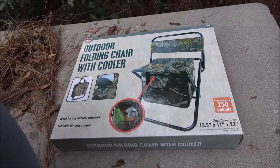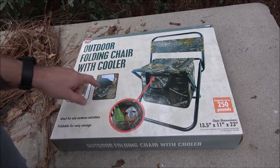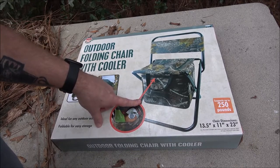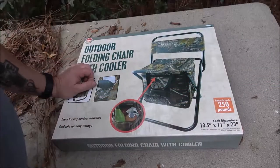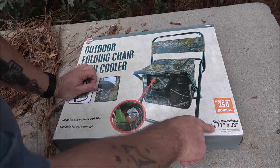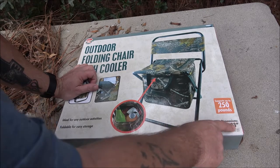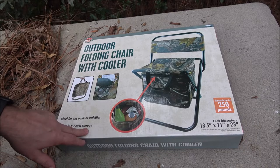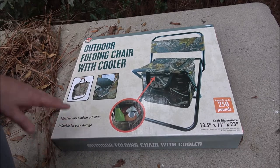Hey everyone, Shaberry 1000 here. Today we're going to be checking out this outdoor folding chair with a cooler. This thing is supposed to support up to 250 pounds. It's 13 and a half inches by 11 inches by 23 inches — ideal for outdoor activities, foldable for easy storage.